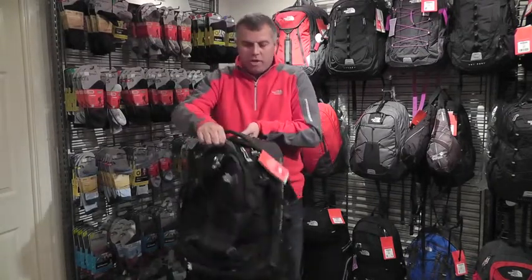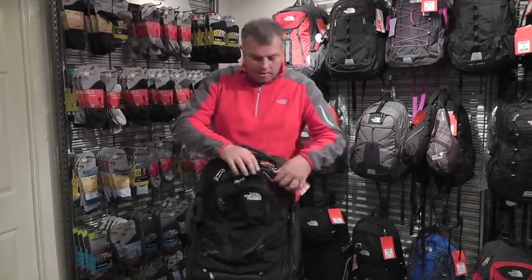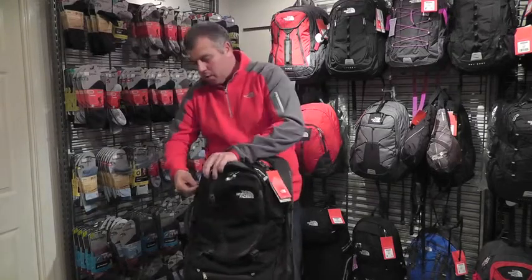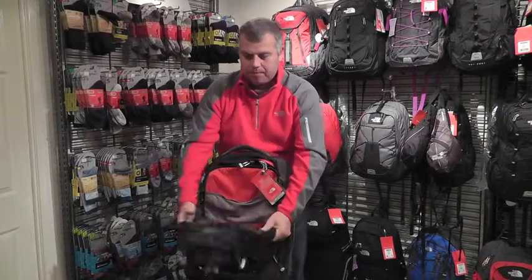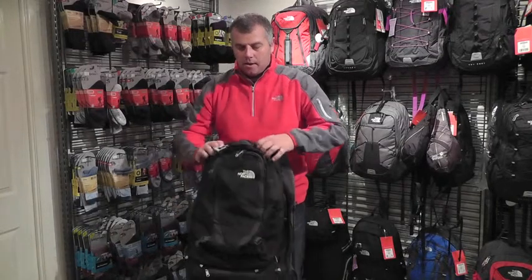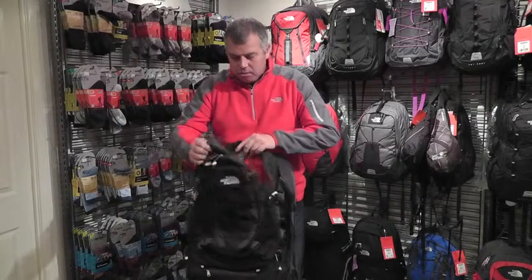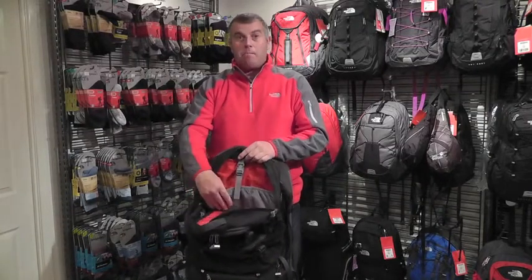Also, which is a really nice little feature, it has a detachable daypack on the front of the bag. This allows you, when you get to where you're going, to have a separate bag and carry it separately from the main bag. It has a couple of little straps that come out here, just to allow you to carry it on your back like a normal daypack. The daypack itself is really nice as well — it has loads of compartments inside and even a little padded laptop sleeve for your iPad, MacBook or laptop.